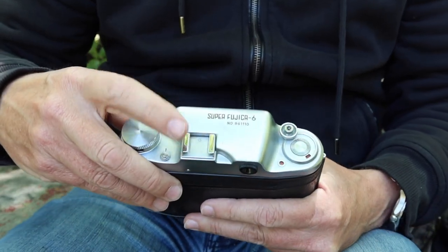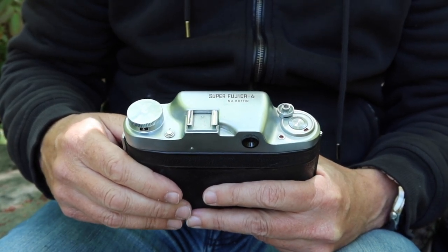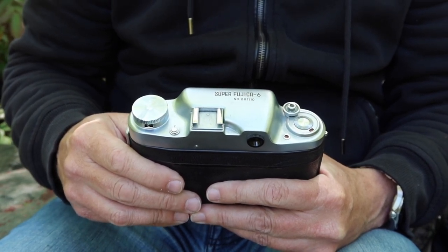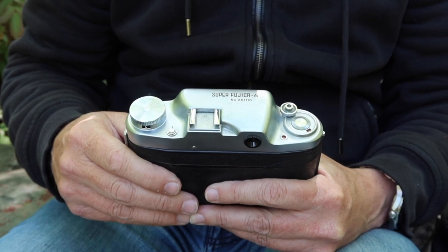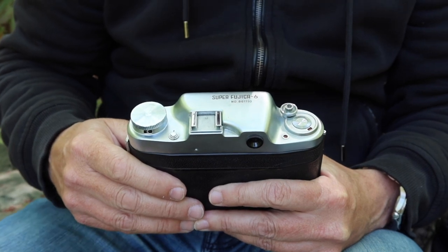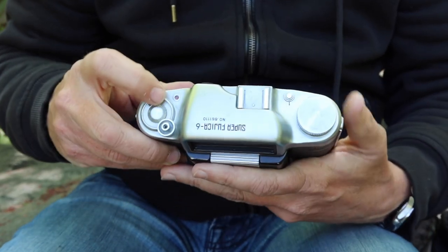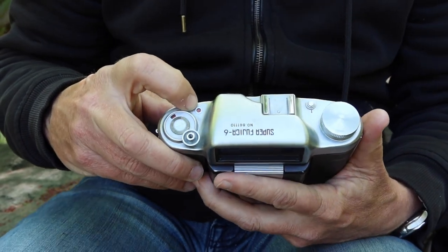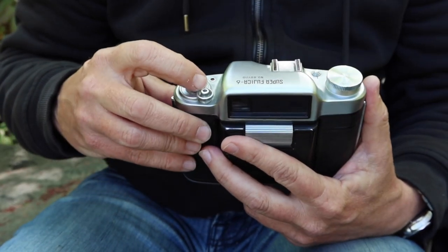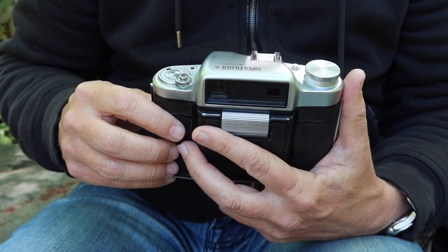On the top we have a shoe for mounting a flash gun. This camera is designed to use old bulb-style flashes with a preset aperture and shutter speed — typically around f8 at 1/25th of a second — though you can also use a more modern flash, which I'll discuss when we open up the front. On the side we have a film loaded indicator, and in the front we have a shutter release button which accepts a standard cable release — not actually a common feature on a lot of cameras in the 1950s.